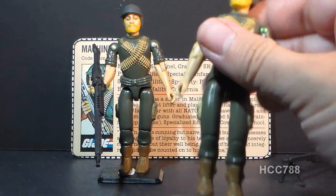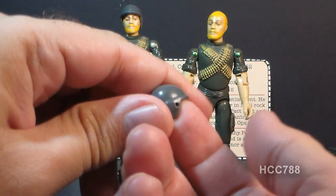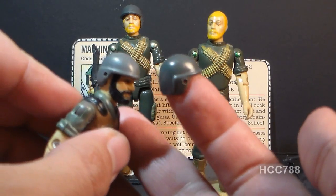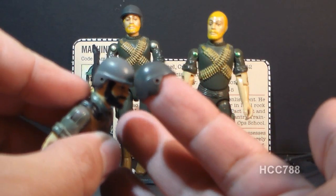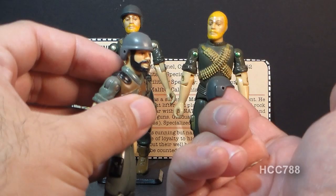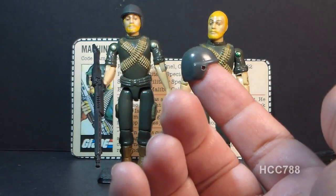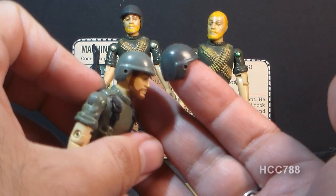Rock and Roll's only other accessory was his helmet, which is the standard helmet shared with many 1982 G.I. Joe figures — like Clutch here. However, note the color difference: Rock and Roll's helmet is a slightly darker green to match his darker uniform. The helmets that come with Clutch and Breaker are a slightly lighter green, so it's very easy to get these mixed up.